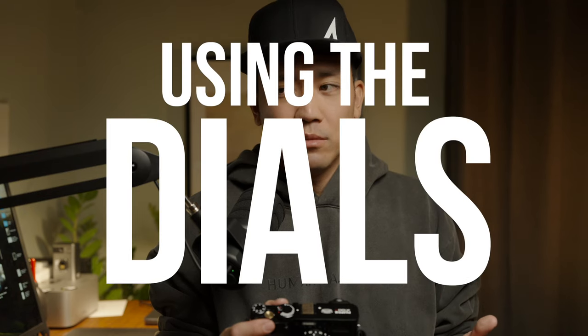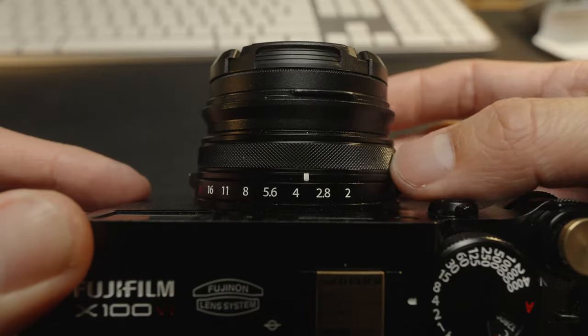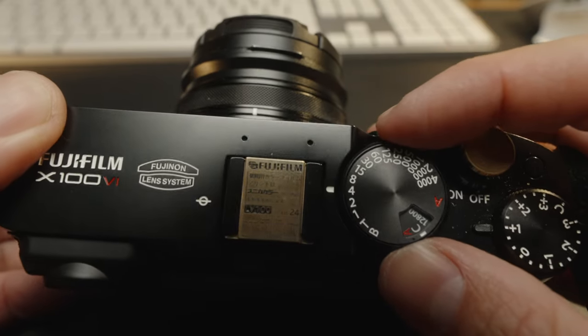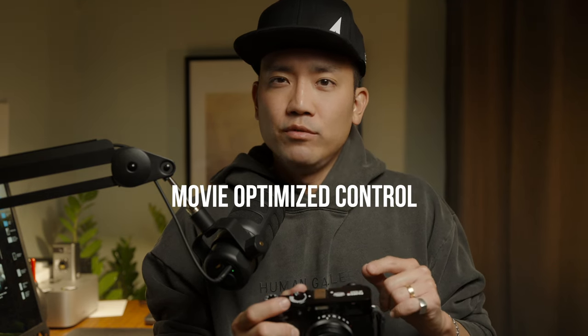This doesn't really bother me much, but for those of you who need to change exposure while recording using the dials, you're definitely going to have a little bit of camera shake, because the dials are very tactile — even with a small turn there's going to be a slight shake. Also, when you change exposure, it doesn't change smoothly; for instance, with the aperture ring you can actually see the steps of brightness changing. There is a way to avoid using the dials — a movie-optimized setting where you can use the touch screen to change the values of shutter speed, ISO, and aperture without affecting your physical dials.